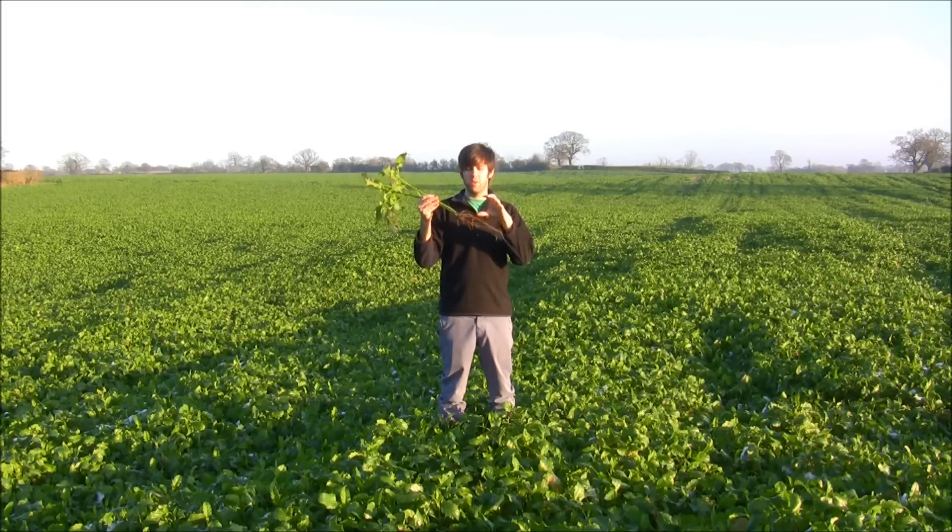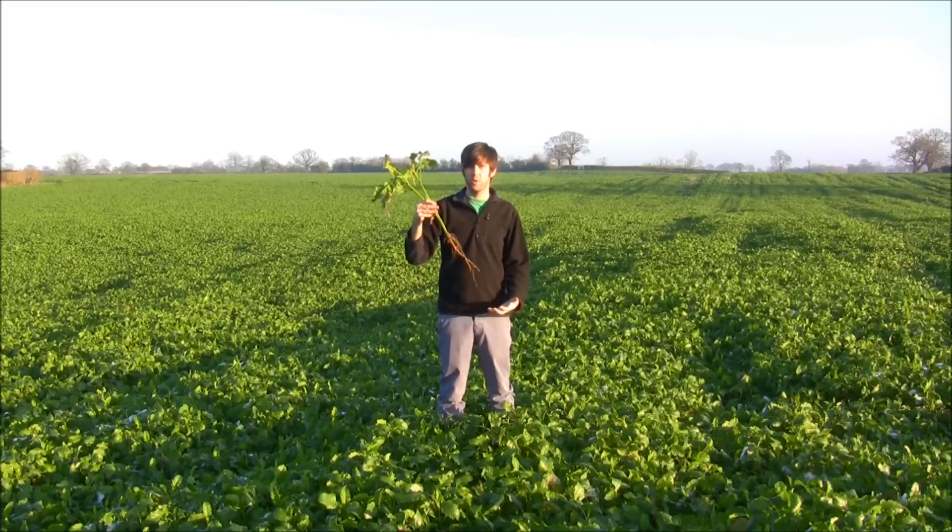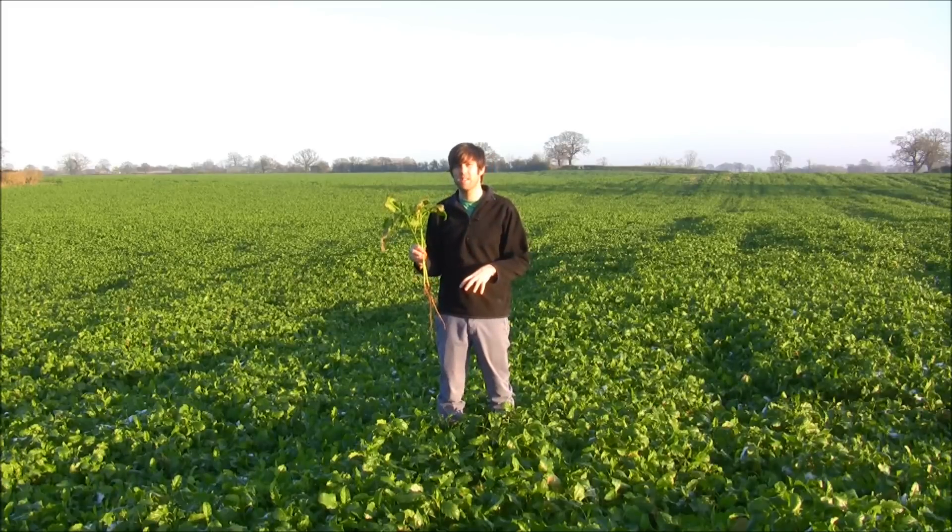These have developed really nice tap roots that have gone deep into the soil, and what that's going to do is open up the soil profile and break up any compaction that's down there.